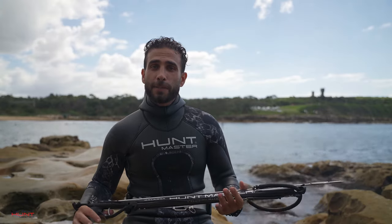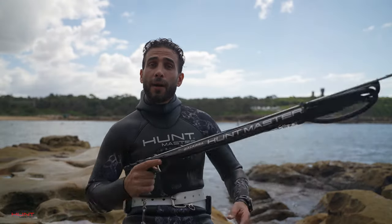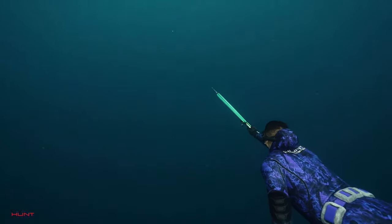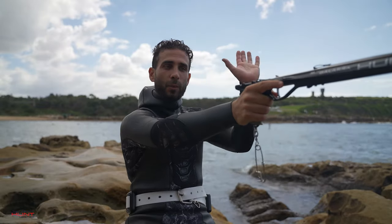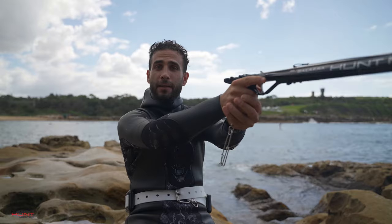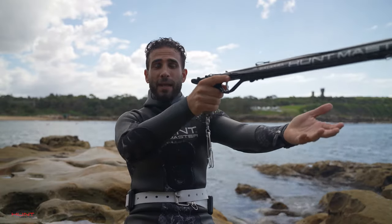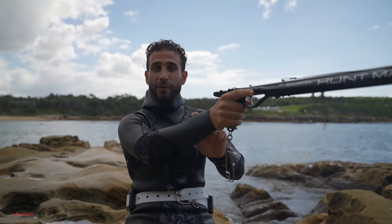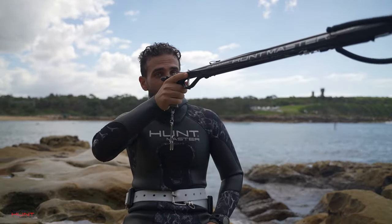Now this is how you hold a speargun. The first thing we do is we stretch out our arm and we make sure we use one hand away from our face. If we need to use the second hand, we can wrap it around our first hand. The most important thing is we never have the second hand around the barrel or mono line. And most importantly, a gun has recoil so we never hold it close to our face.